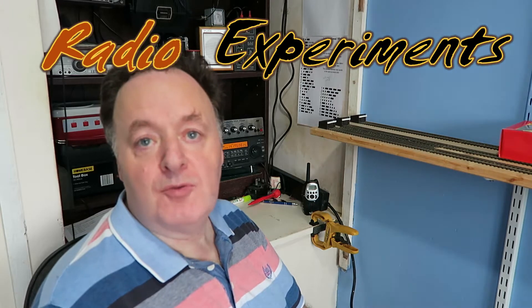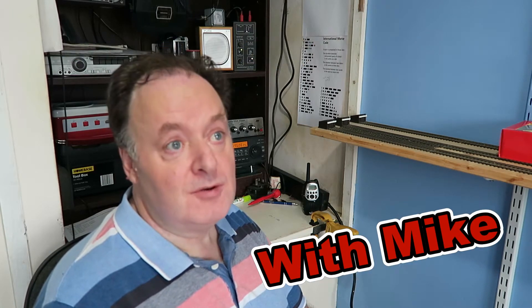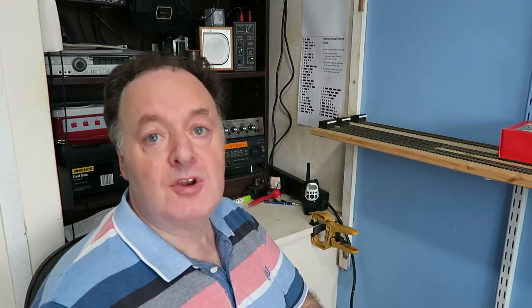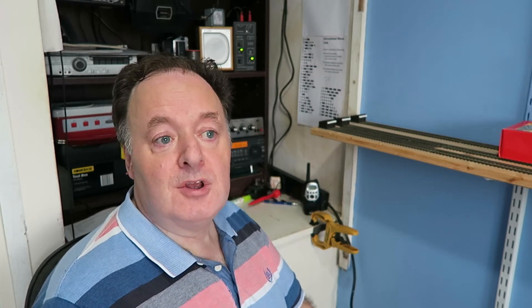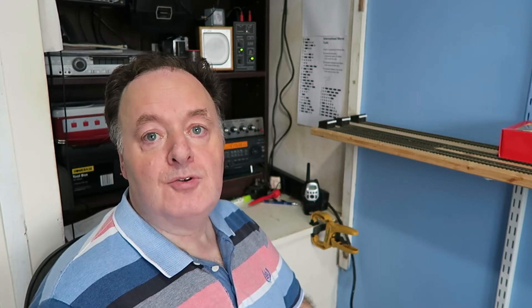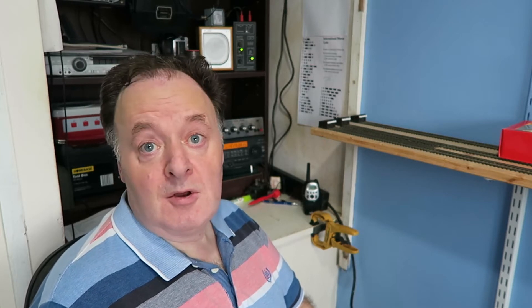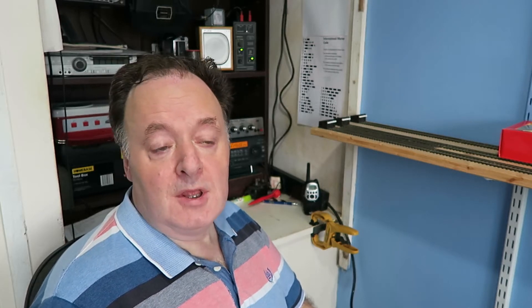Hi everybody, it's Mike from Mike's Movies, member of UKQRM, currently very concerned about interference matters. One of the first things to try is to make your own station as immune from interference as you can. I saw a video recently by an amateur radio operator in Australia who had changed over to a horizontal loop. He was using a very long wire loop — I haven't got the space for that, but I do have a Wellbrook ALA1530 which I've used successfully.